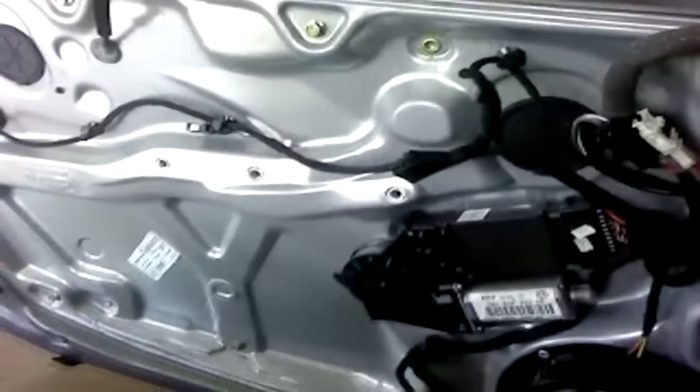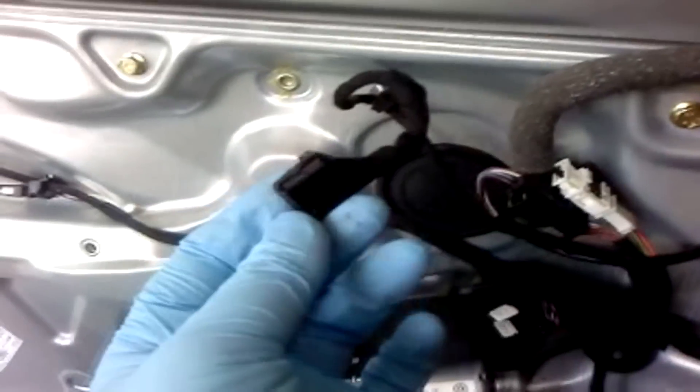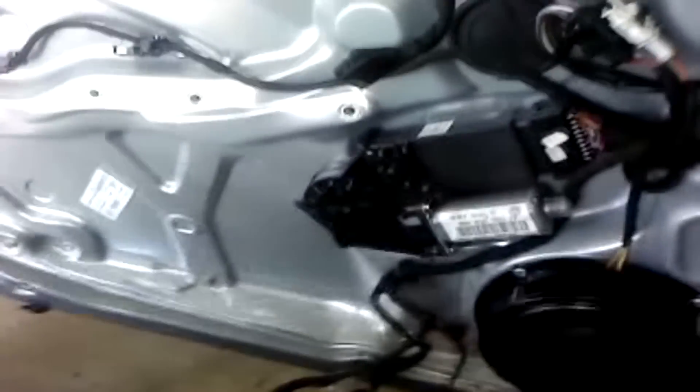The next connector I'd suggest doing is this one right here, which connects to the mirror knob on the driver's door. On the passenger side there's probably also a connector for the window and lock controls. Then you can kind of bend the trim forward and you've got this whole mess of wires.